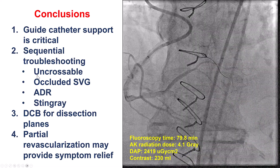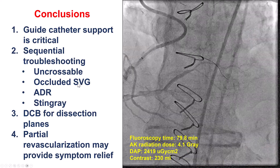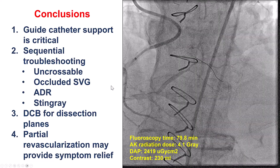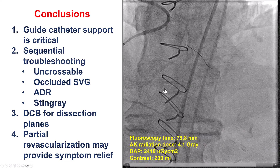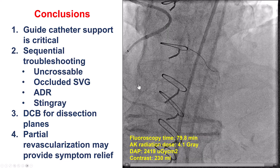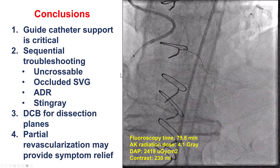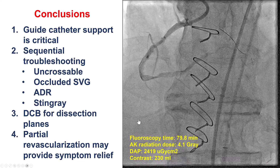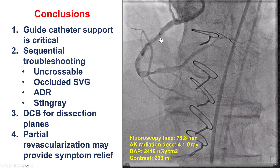Throughout the case we had to troubleshoot many issues: guide support, an uncrossable lesion on the RCA, and trying to get through an occluded saphenous vein graft. We used advanced techniques like HDR and the tilt technique for extra support, eventually going extraplaque and attempting re-entry with the stingray, Recross, aspiration, and different guidewires. We accepted the result — this is a form of investment procedure — and used a drug-coated balloon to minimize restenosis risk. Notably, the patient felt better and had significant improvement in angina, illustrating that partial revascularization of a large RCA territory can be sufficient. The usual practice for lesions like this is to bring patients back in a few months for a second attempt, though asymptomatic patients often prefer not to return.